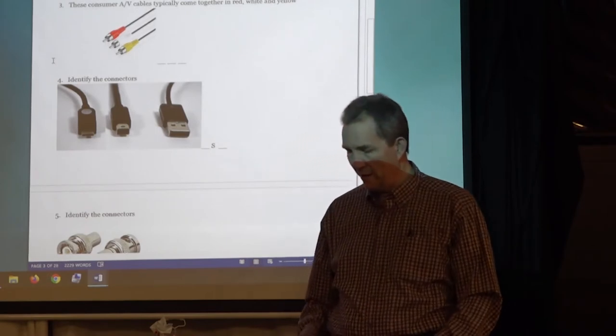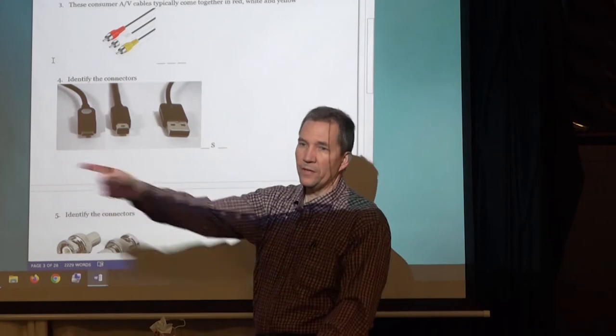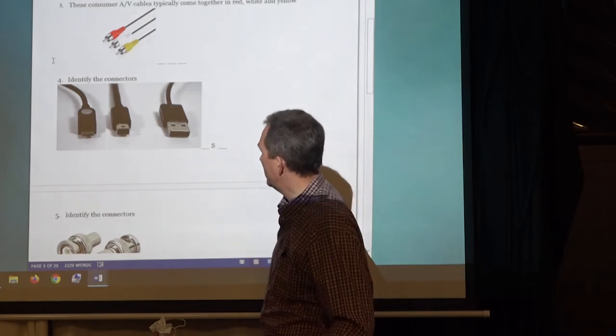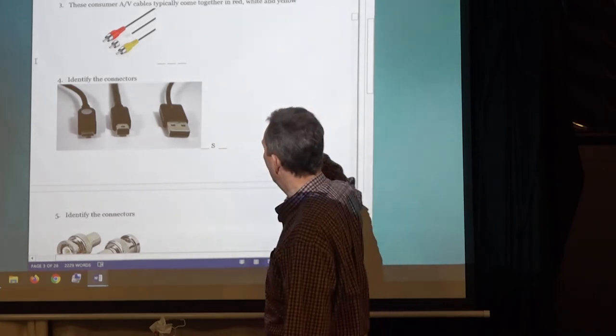USB — you guys see this all the time. I'm not even going to pass it around. This is the most common; I think it's called the USB-C. How many kinds of USBs are there? There's at least seven. Your phones connect to them, everything connects to USBs. That connector right there is almost always on the end of a mouse or a keyboard or anything.